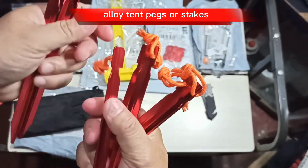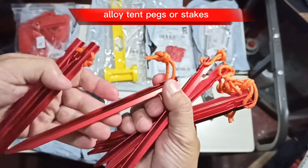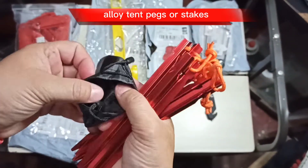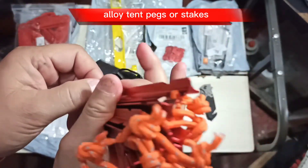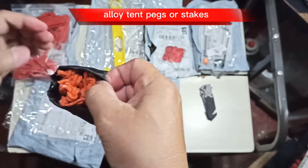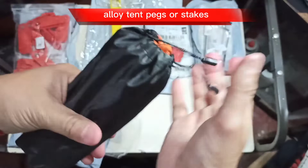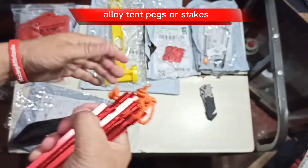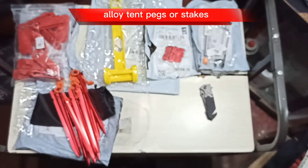I remember when I got my ground sheet it came with four pegs but they were plastic — I'm not sure they're that durable. Against the ground, chances are they might not be that stable. But these metal ones are solid. I also like that it has a carrying pouch, which is very useful when you're motor camping, glam camping, or however you want to call it — whatever kind of camping you have in mind, these are very useful.